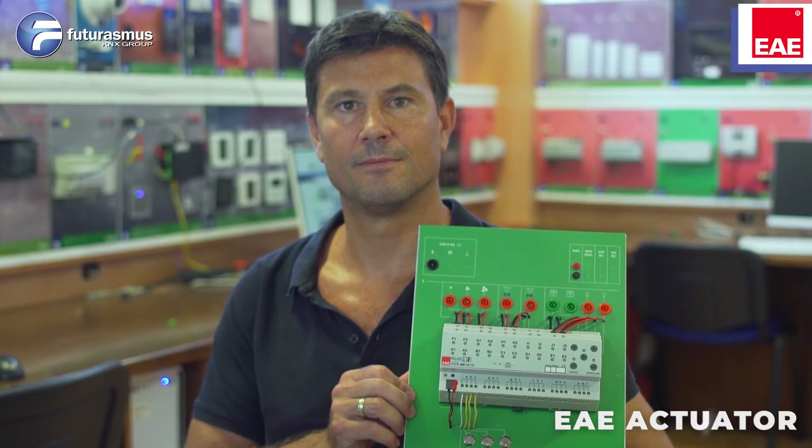Thanks a lot. Espero que os haya gustado. En cualquier caso, cualquier duda, no dudéis en contactar con nosotros.